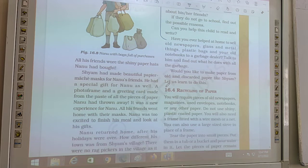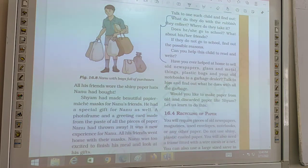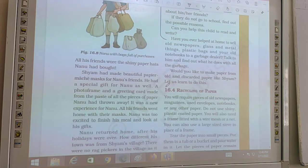Have you ever helped at home to sell old newspaper, glass, metal things, plastic bags, and old notebooks to a garbage dealer? You know that garbage dealers visit your home and you can bargain on the price of old newspapers, glass, and metal things. Would you like to make paper from old discarded paper like Shyam?